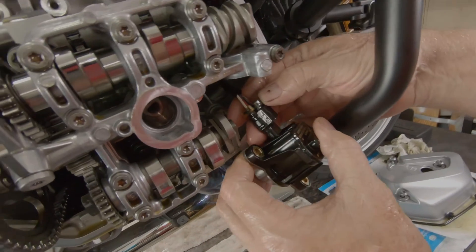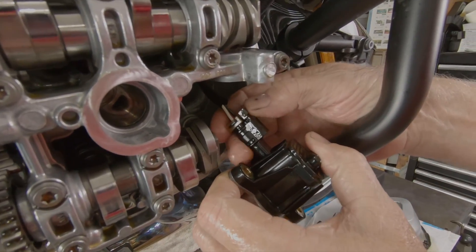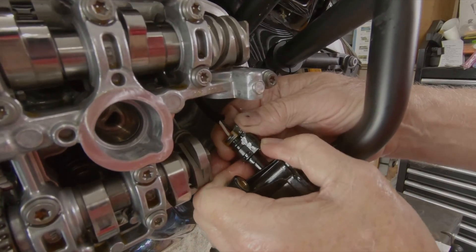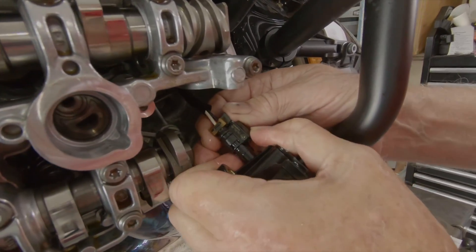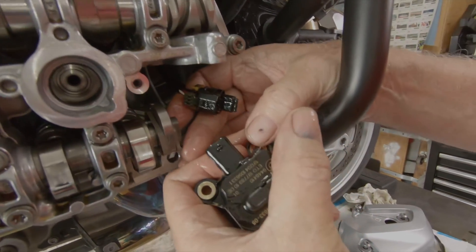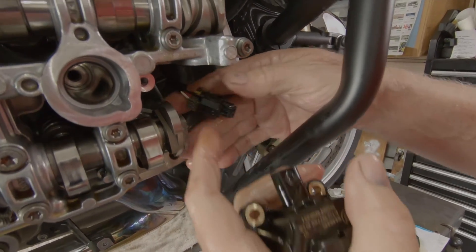Push in on the tab, push it up, squeeze down, squeeze it together and then work it off of the solenoid. It has the same pin on this side that goes on the catch part.